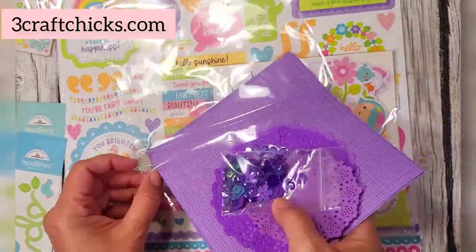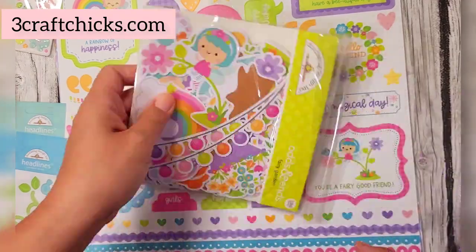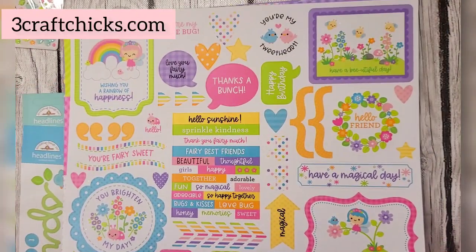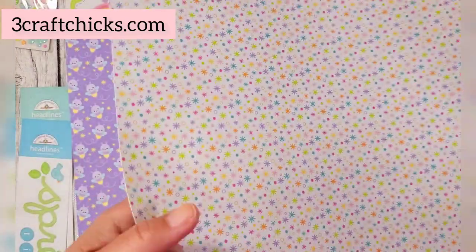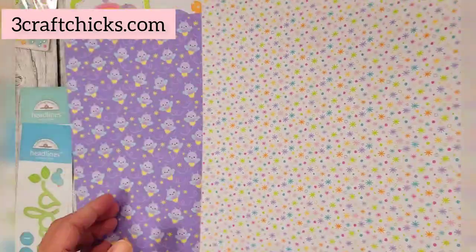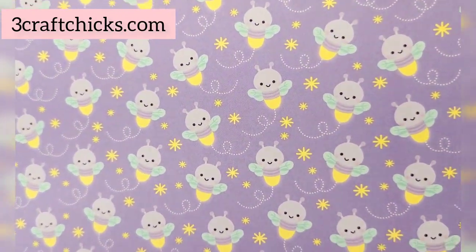Now for the 12x12 papers — I was so excited, these are perfect for spring. You get the This and That cardstock stickers, 12x12, and of course the cut-aparts, which everyone loves, for the fairy garden collection. The back portion is so cute too. I just had to adjust the light a little bit.